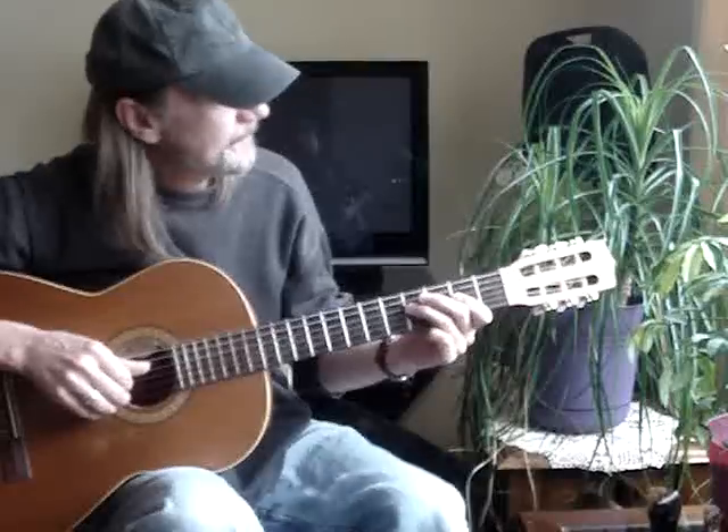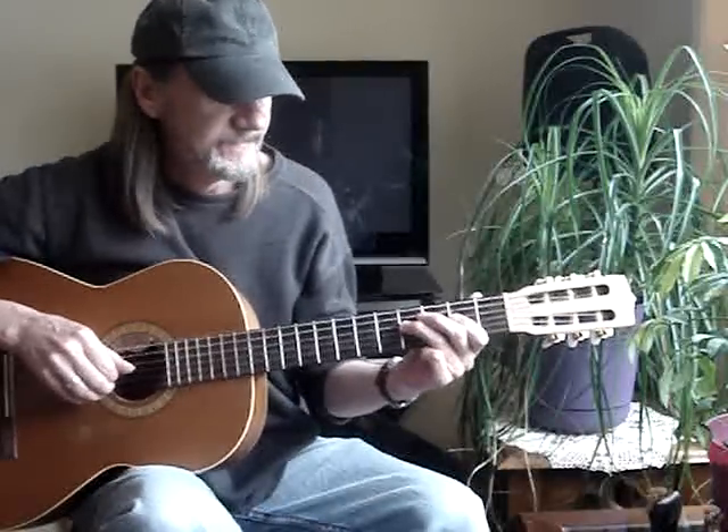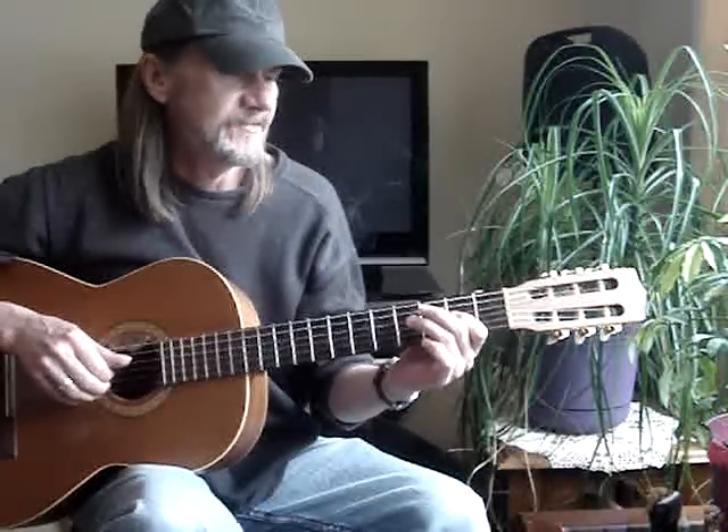Then you go to the fourth string, fourth fret, you'll pull off to the second, then pull off to an open string on the fourth.